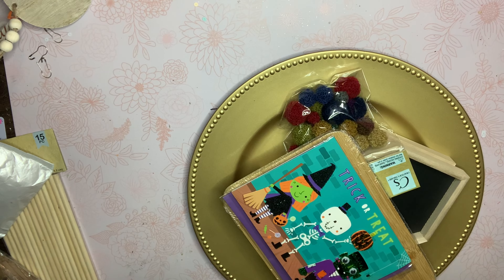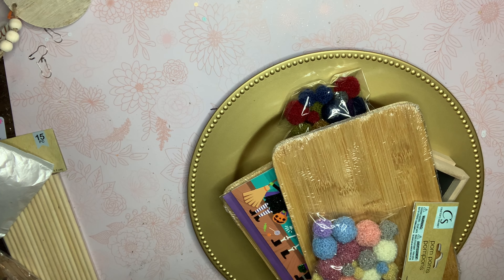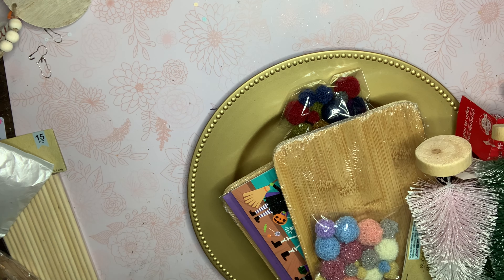Hey guys, it's Vicki, welcome back to my channel. I'm coming on today with a small Dollar Tree haul. My Dollar Tree had a bunch of new items, so I took a picture of some that I didn't plan on purchasing, and I've got the rest here, so I just wanted to get everything out of the bag.